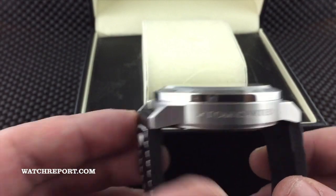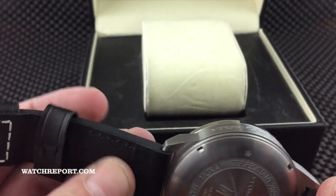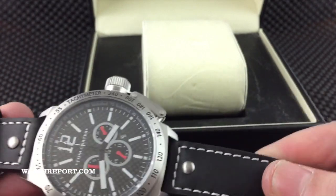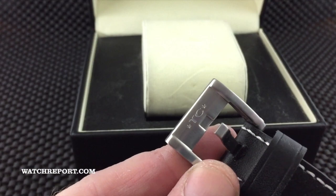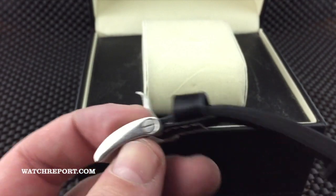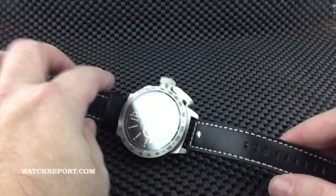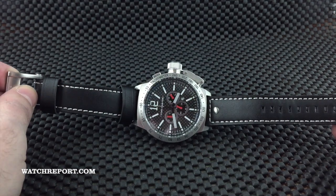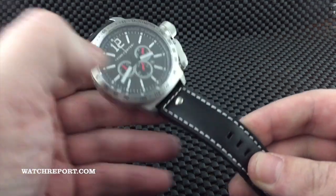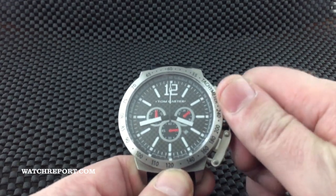The leather strap is very stiff — it's thick and nice, but it is going to require a breaking-in period. It does come on a nice custom buckle. One thing I'd like to point out: it's a 50 millimeter case but the strap is only 22 millimeters. With a watch this big, I just think it would have looked a little better if it was at least 24 millimeters.